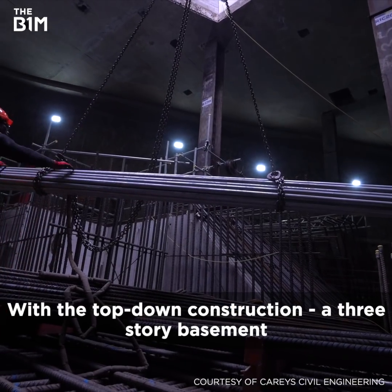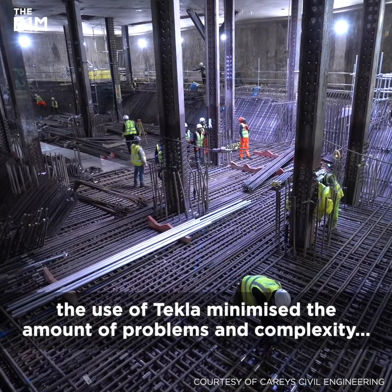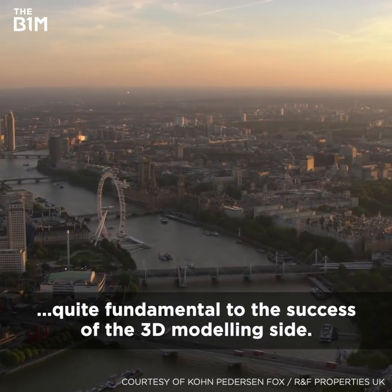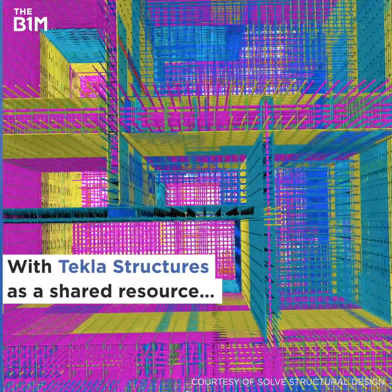With a top-down construction three-storey basement, the use of Tecla minimised the amount of problems and complexity — quite fundamental to the success of the 3D modelling side of it. We'll see you guys next week.